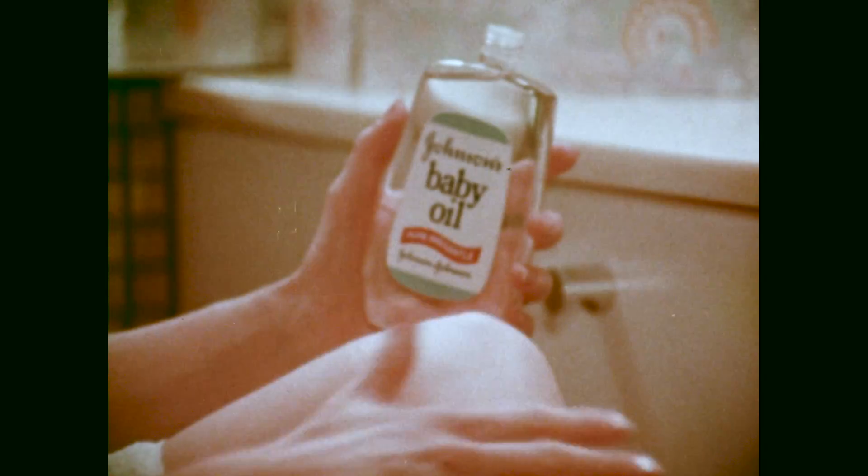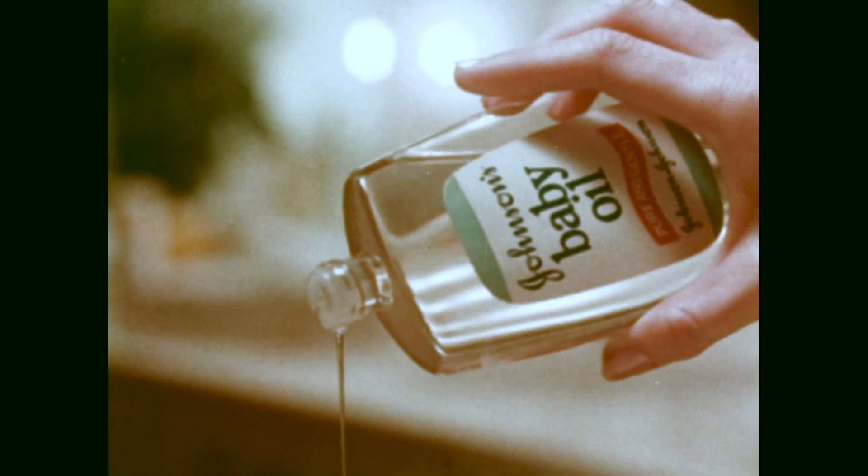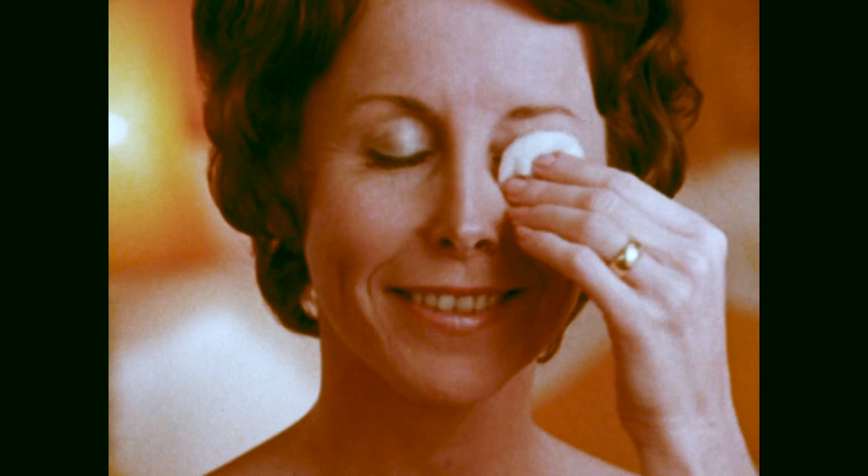After you shave your legs, after you shower, a little in your bath and you'll be softer all over. And when the party's over, use it to take off your eye makeup.